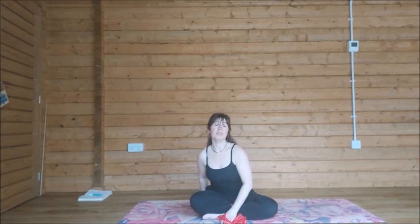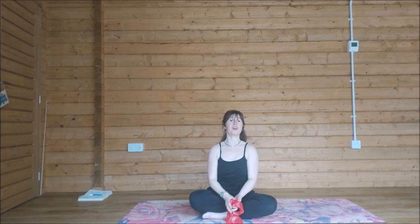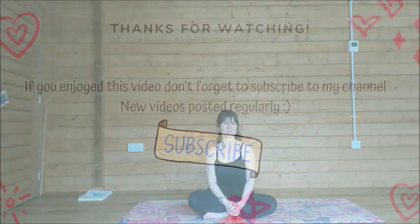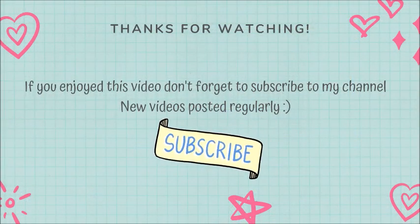Well done! If you've got time for a short savasana yoga relaxation after that, please go ahead and do so. Otherwise, I hope you enjoyed this short little movement break, designed to just help your body feel better after a long time sitting.